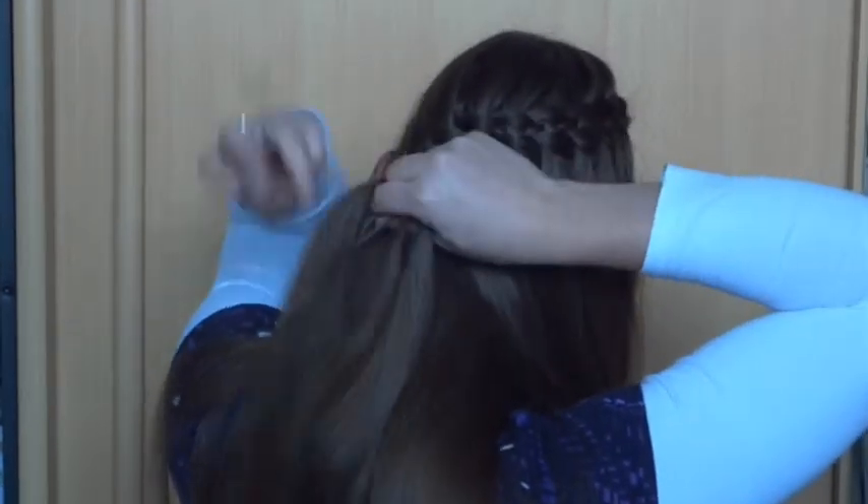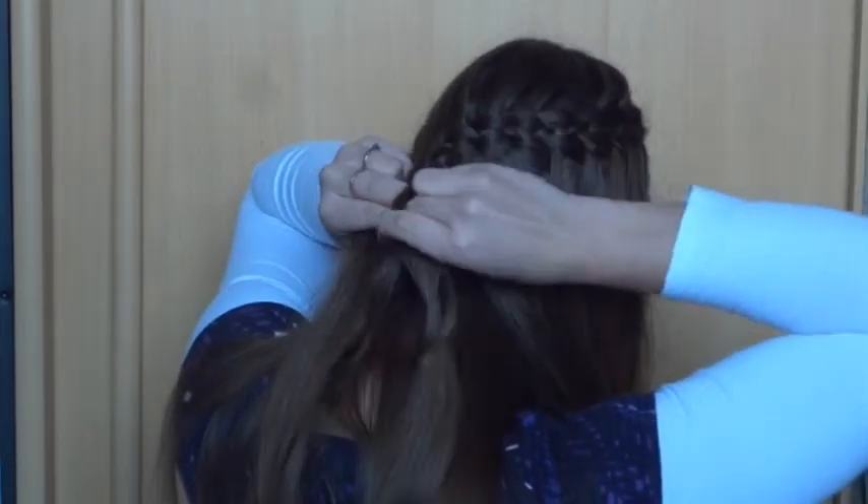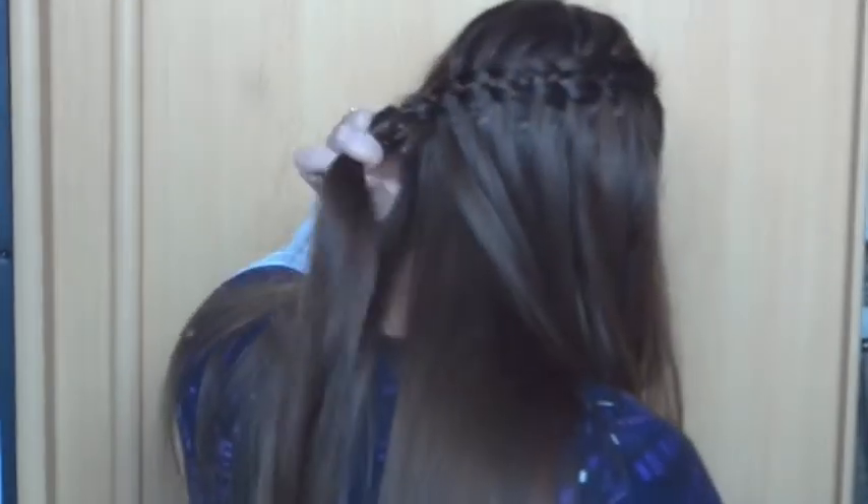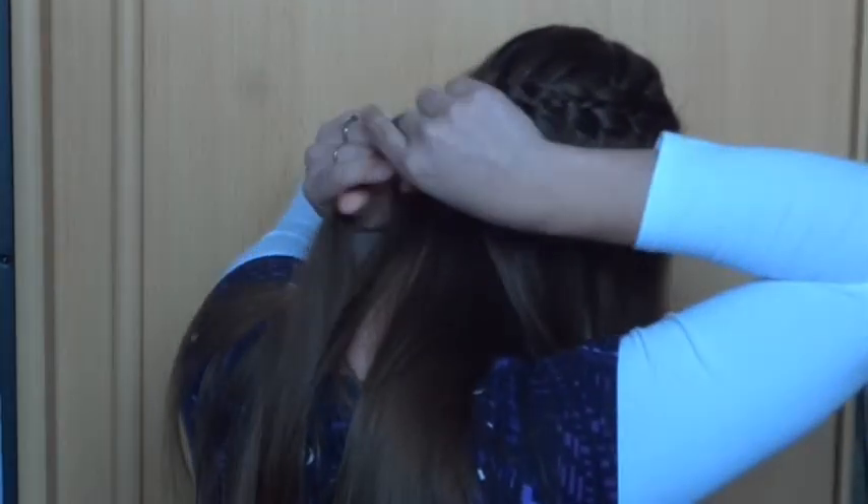When you've reached the other ear, continue braiding a little while without adding in any hair or dropping strands. Finish off the braid with a small elastic.